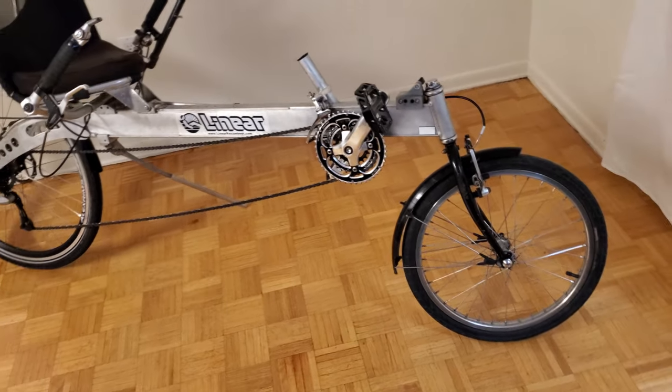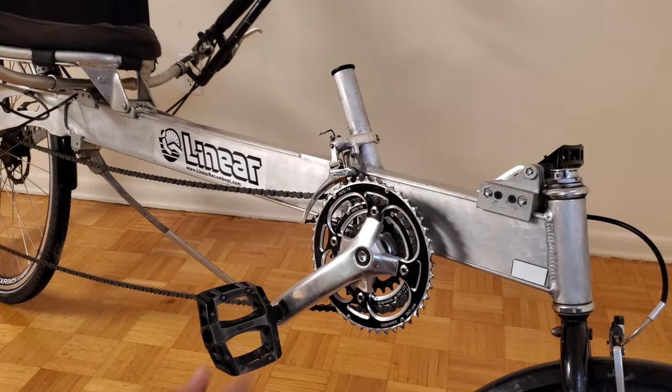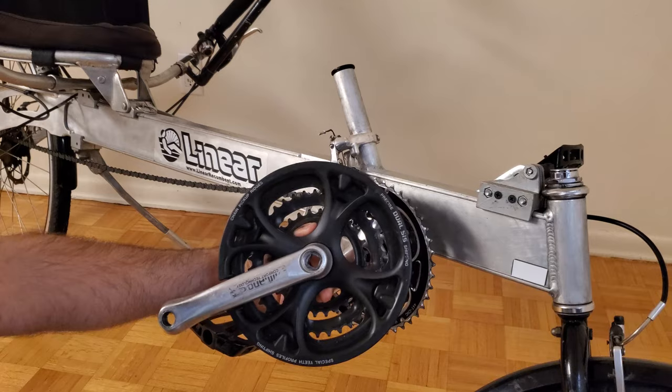I'm also going to show a couple of things which are currently broken on this bike which need to be fixed. So let's start off by talking about the crank set. When I first assembled this bike, I used these cranks which came from my existing linear. Something that I found with that old bike, which also carried over to this new bike, is that occasionally when I'd be riding, particularly when climbing steep hills, I would find that I'd get some soreness in my knees.